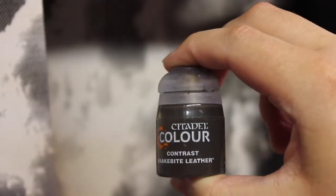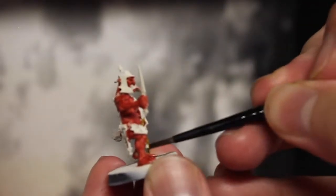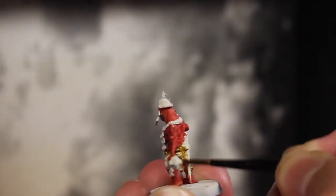Next up is Snakebite Leather, going over all the ropes and leather bits. Another thing I want to note is I'm not really going to be focusing on too much detail or if things get messy, simply because I view this as a horde unit, and because of that I'm not too concerned about detail.